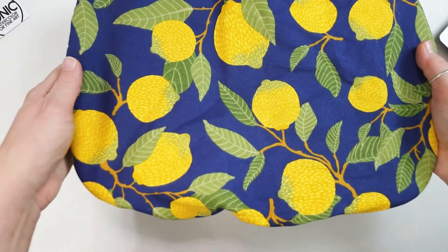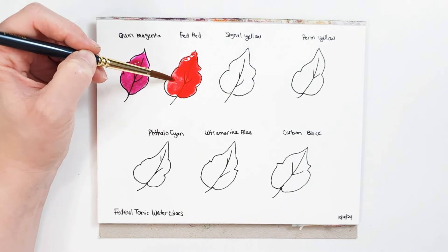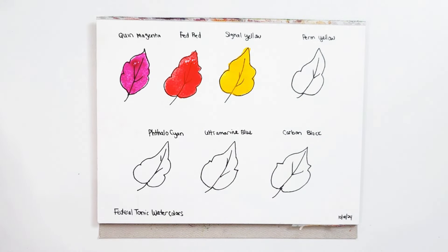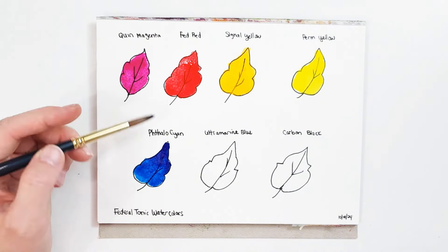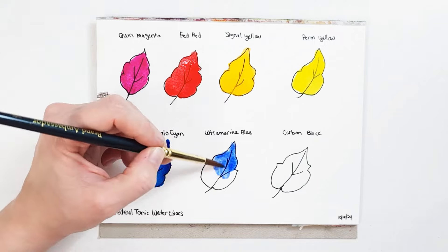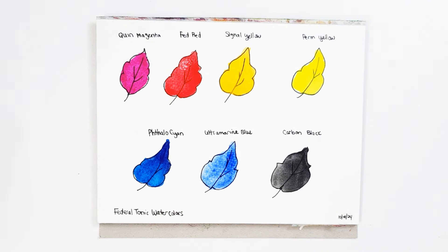This video is not sponsored by any of the companies mentioned. I am using some Fluid 100 cold press watercolor paper here — just a six by eight — and I've drawn some leaves with some micron pens so that I can see how transparent these colors are going to be and get an idea of their color. I just wanted some fun little swatches, and it's fall time so I love drawing little leaves. Right off the bat, I'm really excited with how vibrant these are and how well they wet down. They re-wet really easily and I think these are going to be a nice, fun, flowy paint.